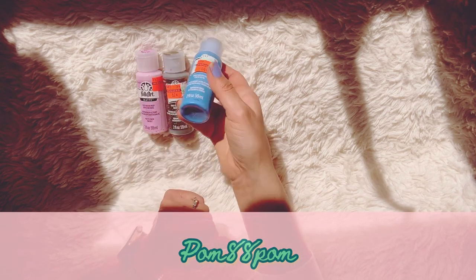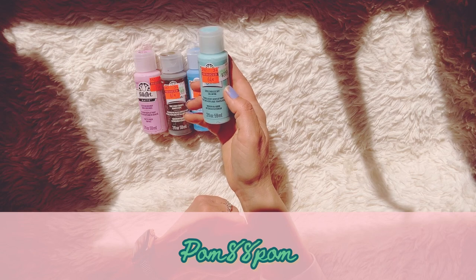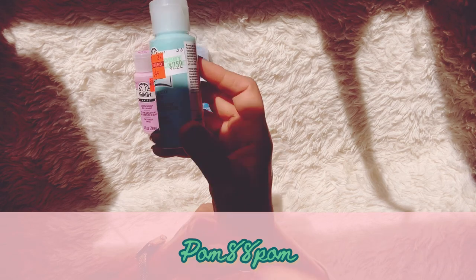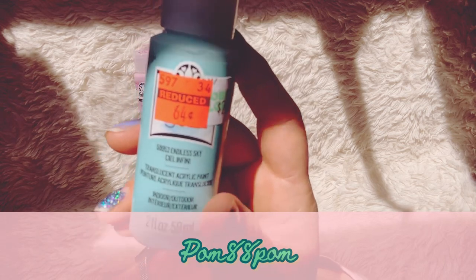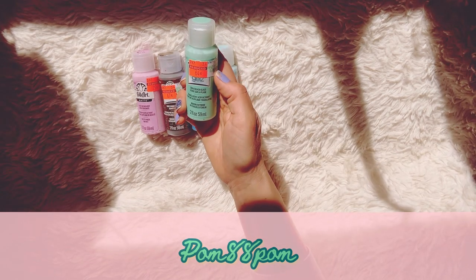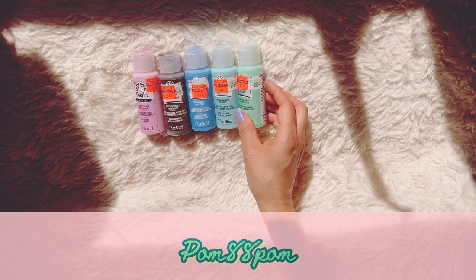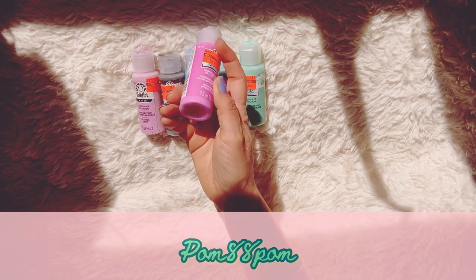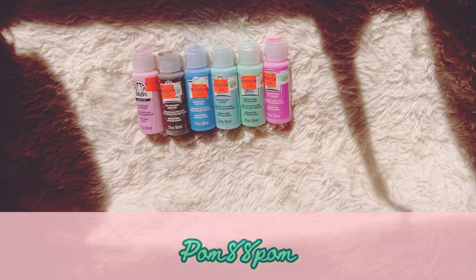It's a beautiful color. Then I picked up this one called Endless Sky, number 50952 by Plaid — again $2.59 originally marked down to 64 cents, and you get two fluid ounces. Then the same brand, I picked up Beach Glass, also $2.59 marked down to 64 cents. I also picked up this one called Punchy Purple — 64 cents from $2.59, transparent acrylic.